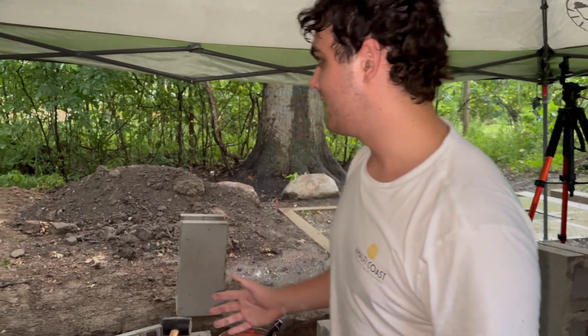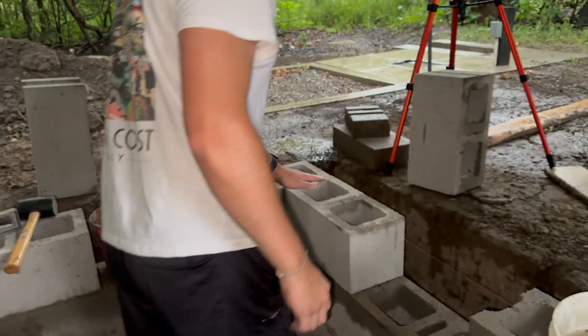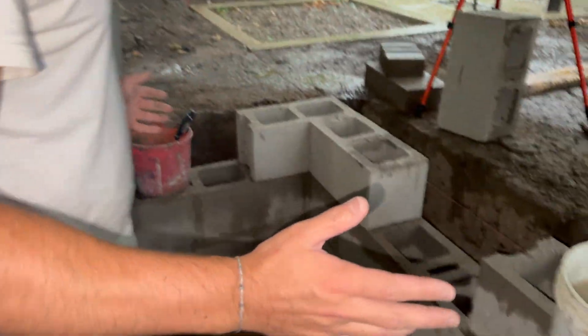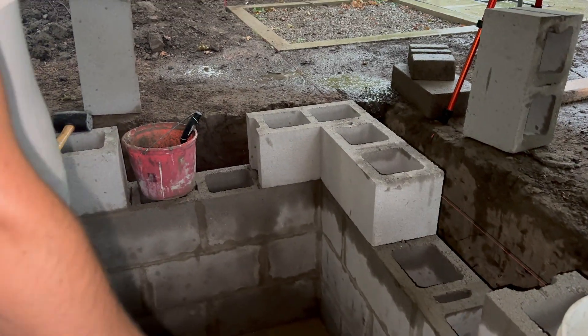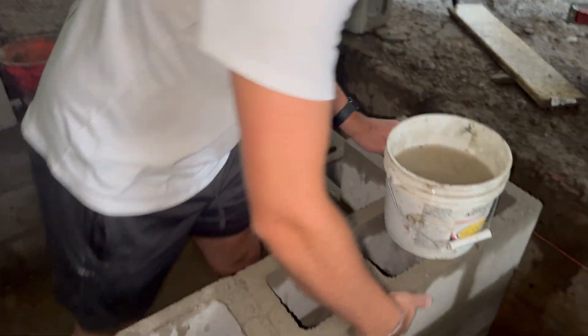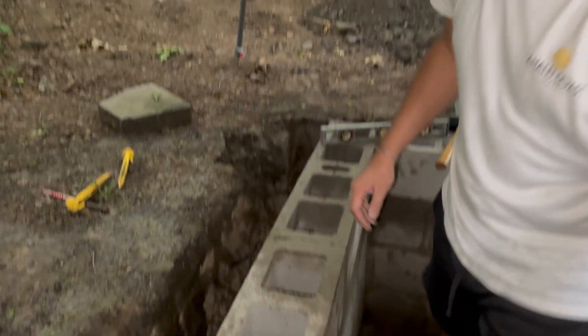We're three quarters of the way done. The weather changed a little bit — it's currently thundering. We got one more corner and then two more middles. It's looking pretty good; we're getting pretty square on the outsides. I'm pretty happy with the result right now.